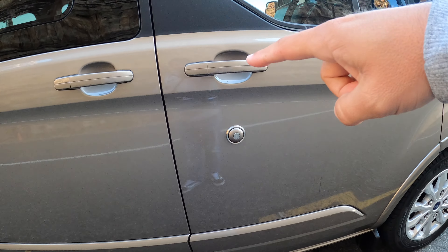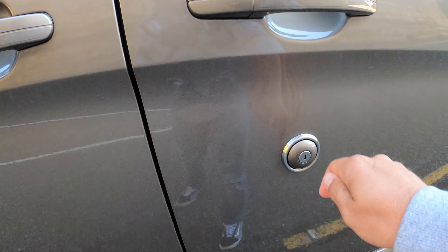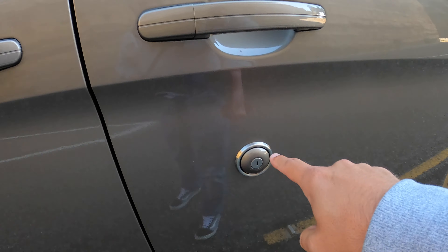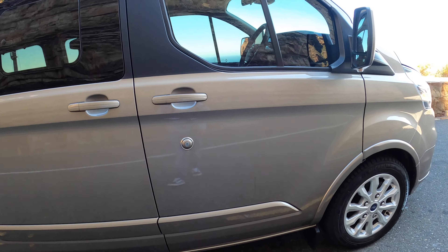One thing that is a little bit strange is you have the door handle over there, and then the key over here. Normally the key is built into the handle, but on the Tourneo it's just this round blob stuck on the side of the door — that's a bit weird.